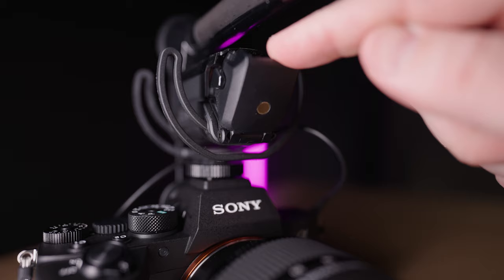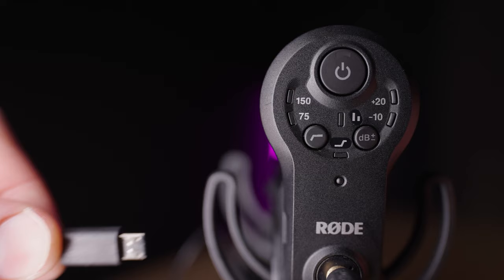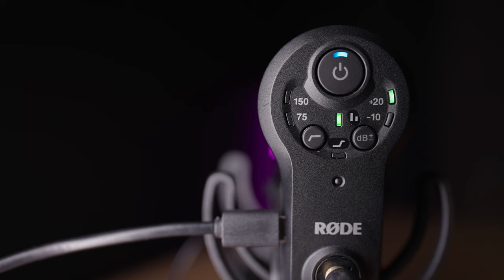For power, the VideoMic Pro Plus takes either a regular AA battery or the supplied LB1 rechargeable battery. You can recharge it by plugging in the USB cable. A slow flashing blue light means it's charging; fast flashing blue means about 75% charge; solid blue means 100% charge. When using the mic, a solid red light means about 10 hours remaining; slow flashing red means about 2 hours; flashing red means only about 30 minutes remaining.